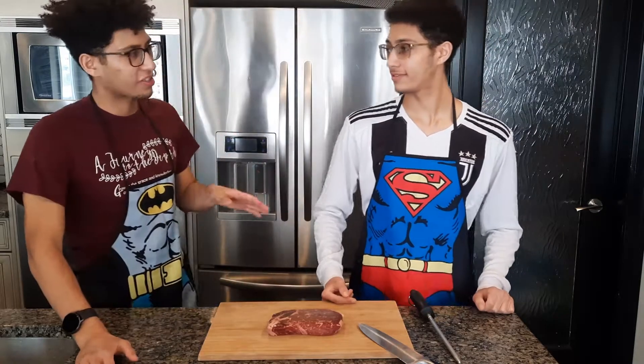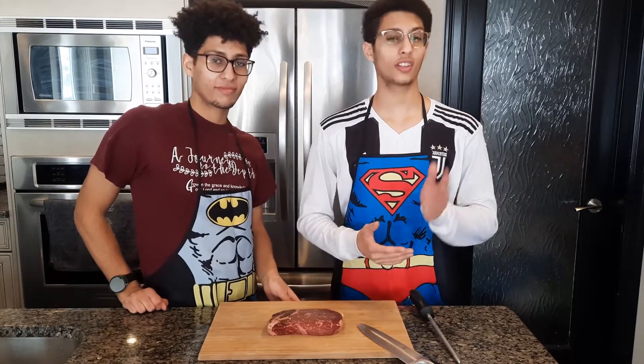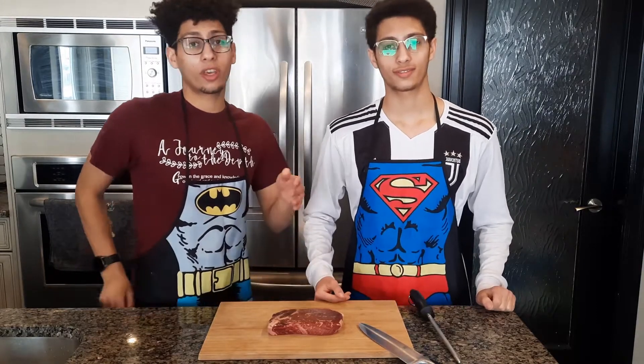What do you mean by across the grain? So, grains in the meat are those lines you see running across the meat — you want to cut across those.